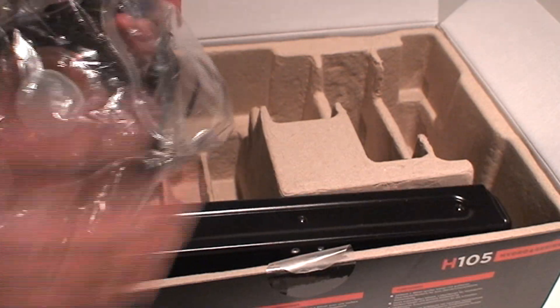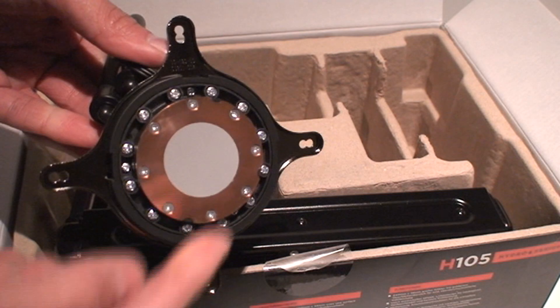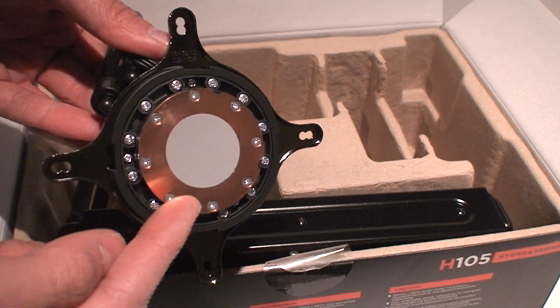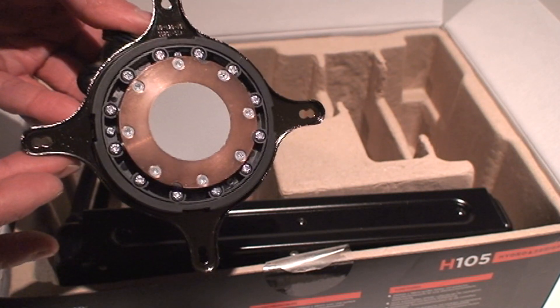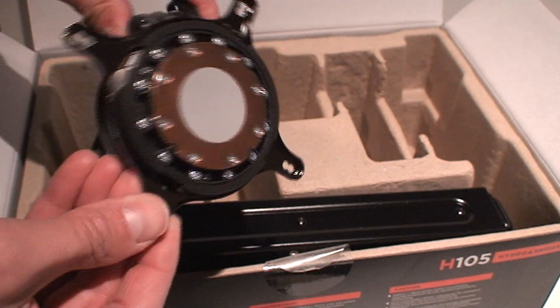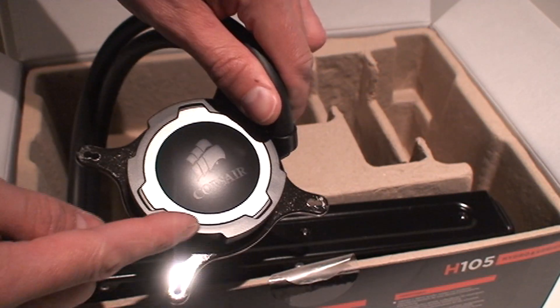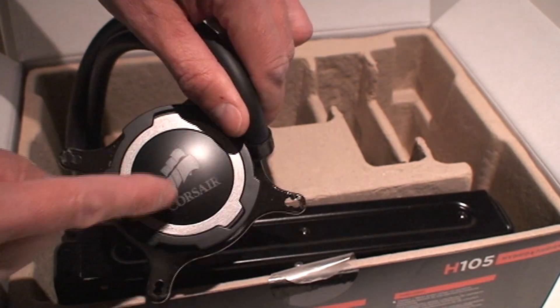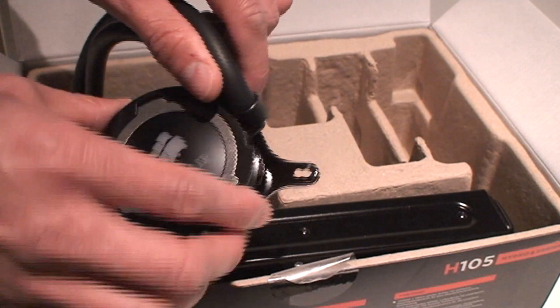Looking at the base, you can see it already comes pre-applied with thermal grease, so that saves you a step — just be careful not to touch it. The ring and bracket are already good to go as well. The ring it comes with is in gray, which is just a style color option. You can change it to blue or red.